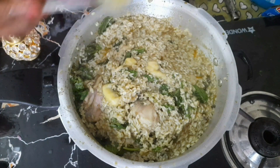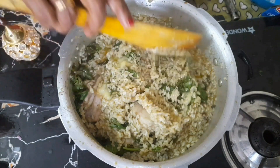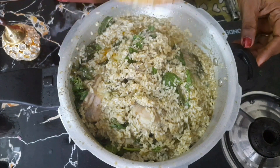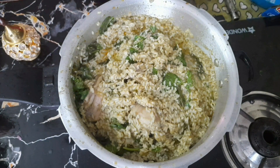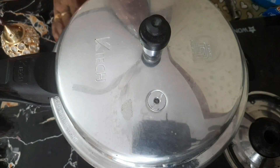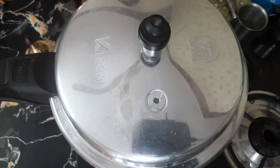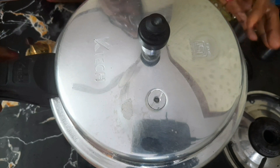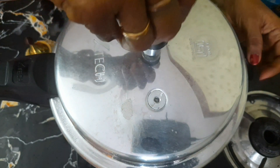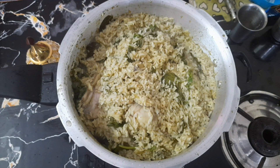Add 2 spoons of honey — it will give a good taste. Add the sweet ingredient. Now let's add 3 tablespoons of the mix. Cook for 5 minutes in the pot, then put it into a bowl.